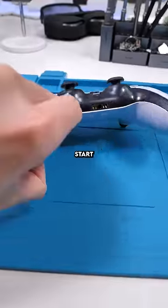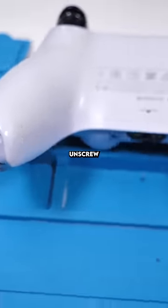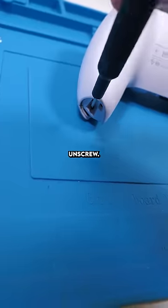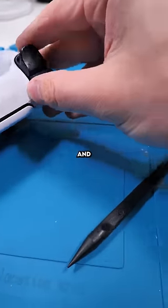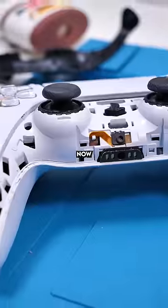This is a repair any of you guys could do at home, so pay attention. We'll start by unclipping this black piece — it just comes off like that. Now unscrew the two bottom screws, then pop out R1 and L1 with a flathead or spudger. Then unscrew the two more screws up there.